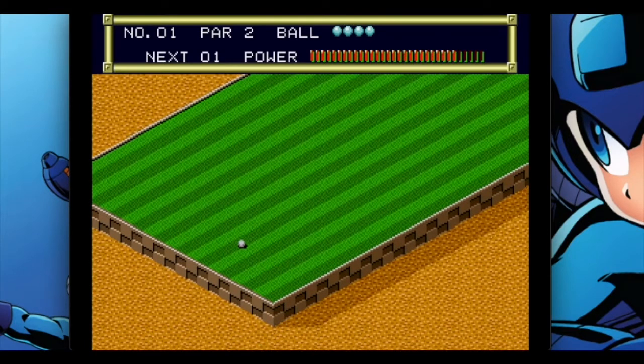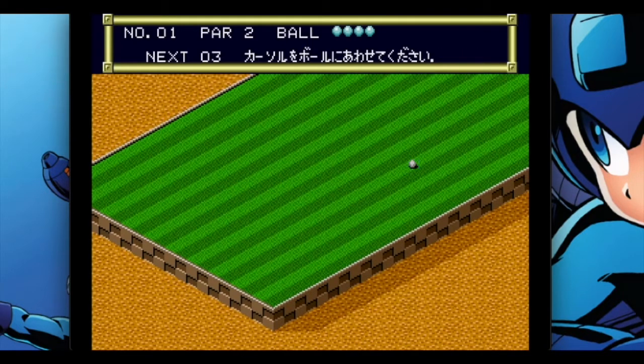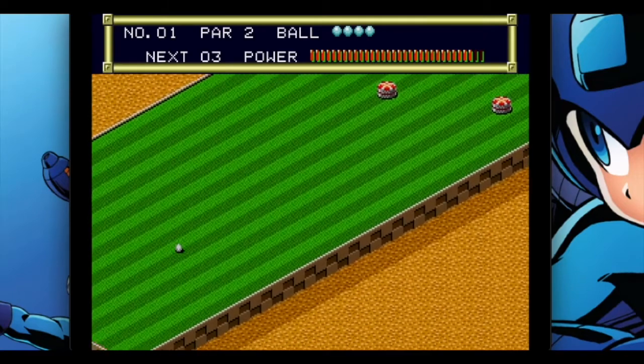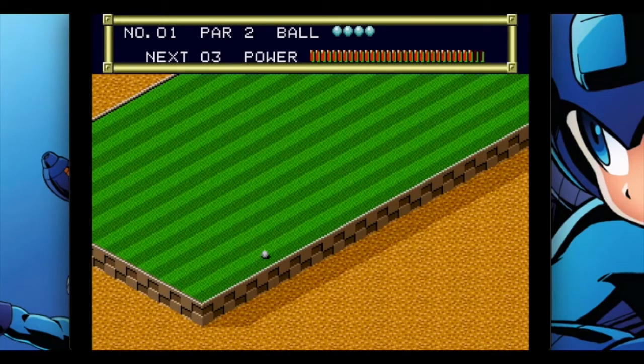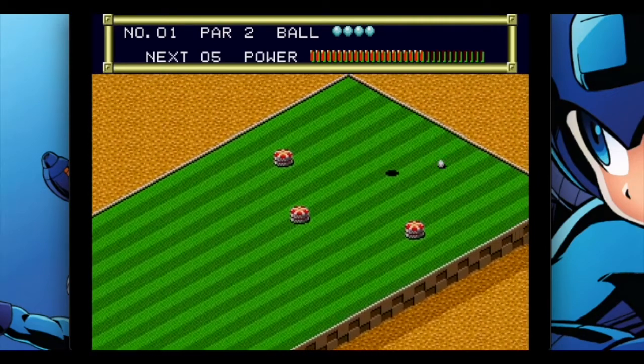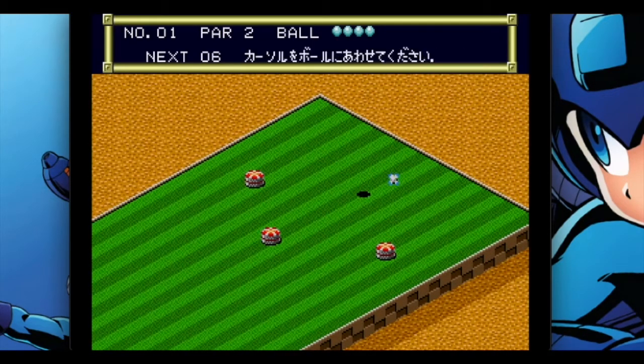Even though Putter Golf never came out physically for the Mega Drive or Sega Genesis, there is another version called Putt and Putter — a Sega Game Gear game. You've undoubtedly seen it if you've wandered around any retro gaming store and looked through the cheap bin of Game Gear games. It's usually two or three bucks, very plentiful. It seems like a game a lot of people bought thinking it's mini golf and their kid would enjoy it.